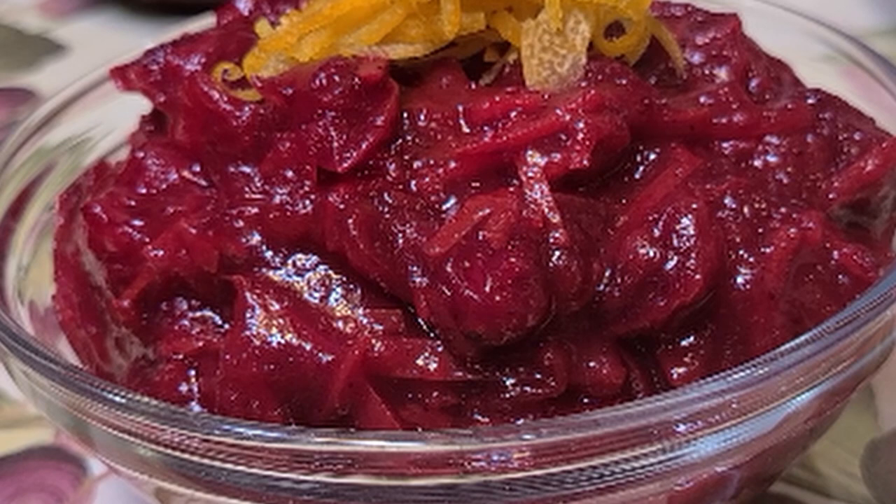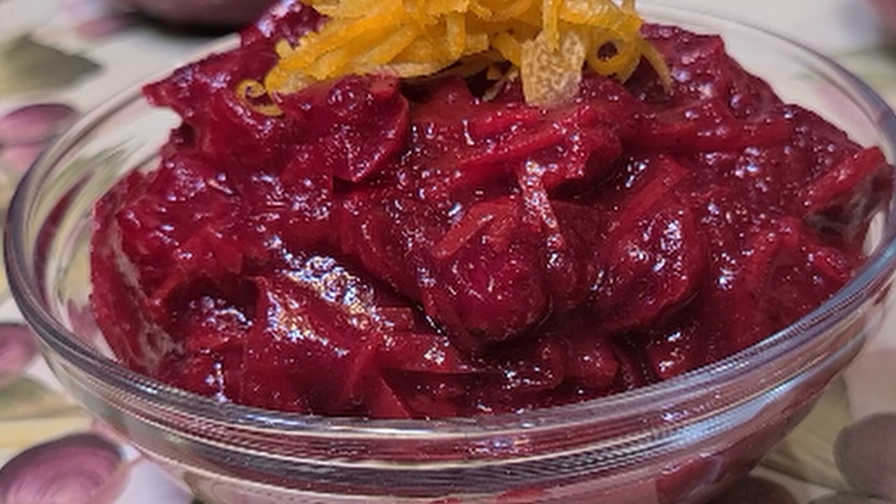I believe that good food is not hard, and today we're going to take a look at cranberry sauce. With just a few extra steps and a few new ingredients, we'll turn this afterthought into the highlight of your Thanksgiving dinner.